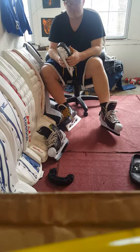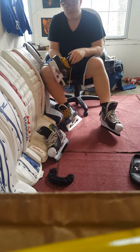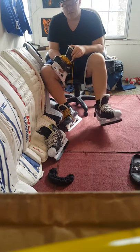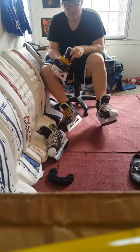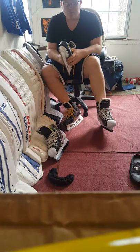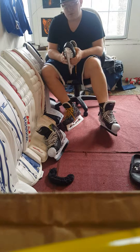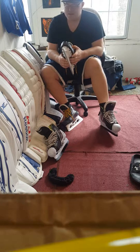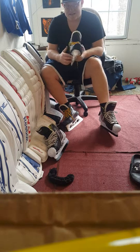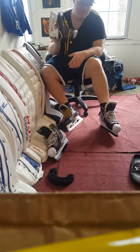I wouldn't recommend this if you're new to hockey. Pro skates are made for elite-level skaters — if you're not an elite skater I think it's almost going to do more bad than good. When you're learning how to skate you want a little forgiveness, to feel comfortable and learn your edges. This is not a skate to learn your edges — this is a skate built for pure performance.